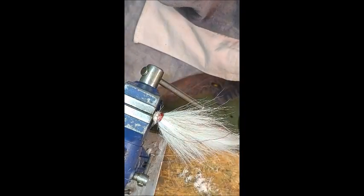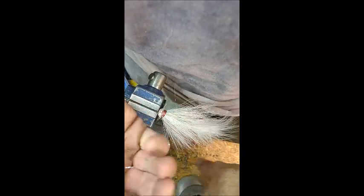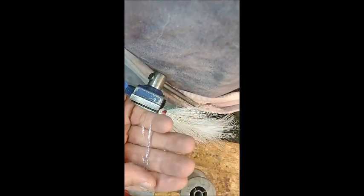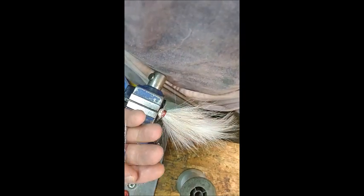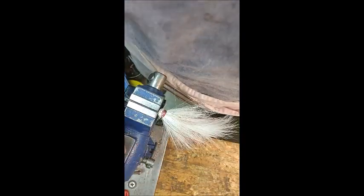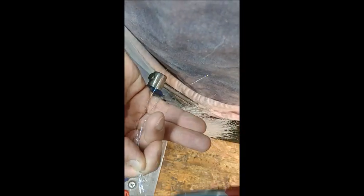I'm going to get some tinsel here, and I'm going to wrap some of it around my fingers like so — not too much. That's probably good. This is the last of what I'm going to put on here. I'm going to find my scissors and cut that like that.